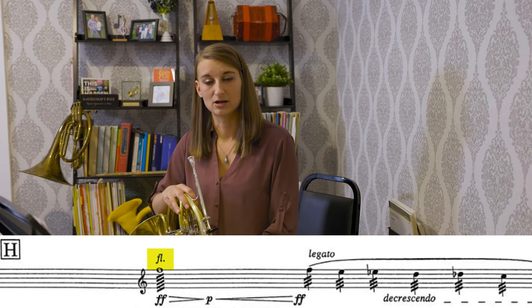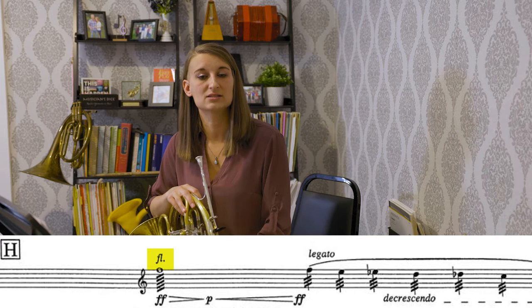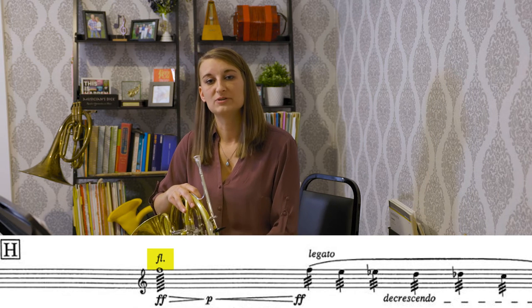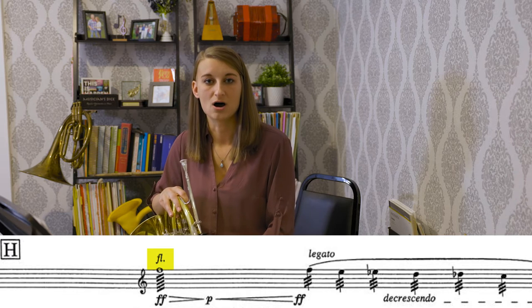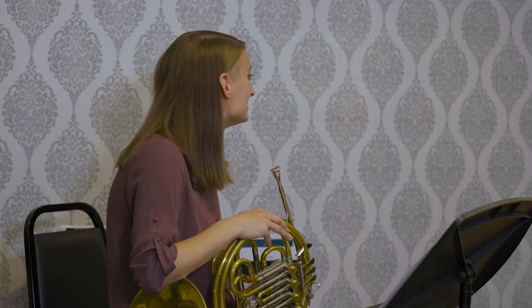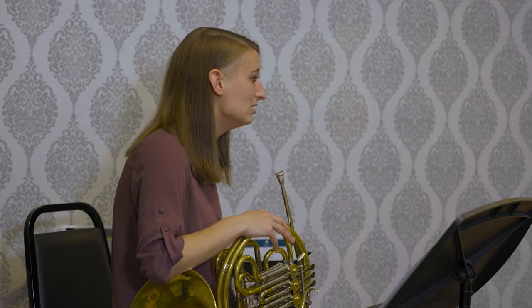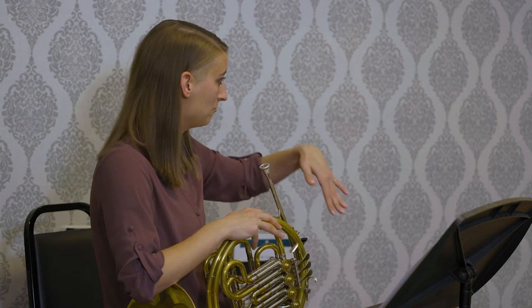Linguists insist that flutter tonguing is a passive action. A musician might describe the flutter tongue as a rolled R, however the technique really does not have the tongue shape of an R — the R shape is pulled backwards.